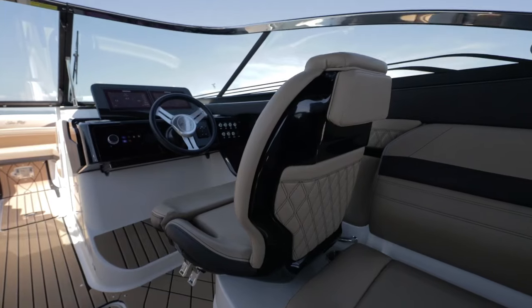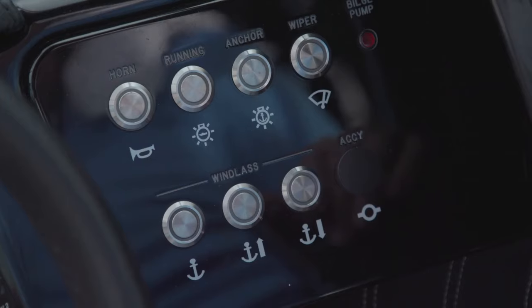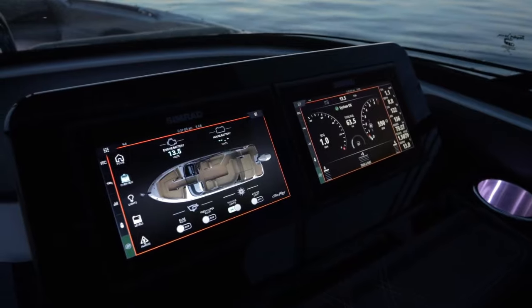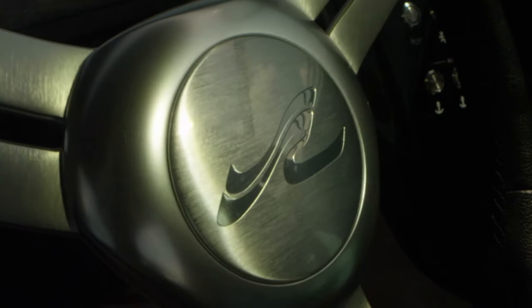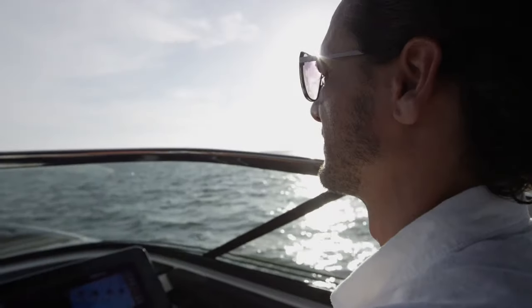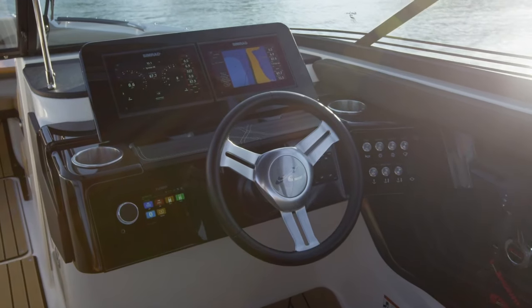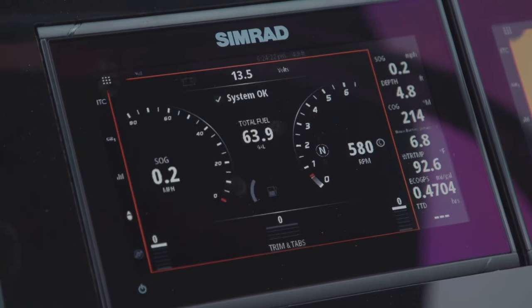Making our way up to the helm, you're going to see two Simrad displays. That's going to be perfect if you need your chart plotter, your GPS, fish finder, whatever you may need — it's all there. Another thing I like to point out is the finished dash: very nice, flush mount, a very sharp look.